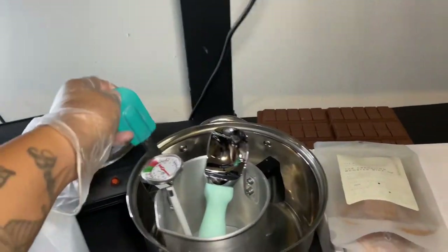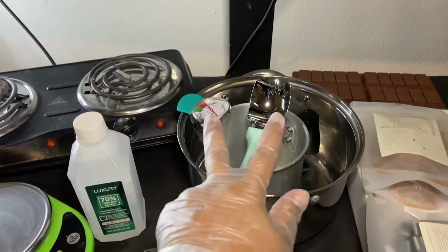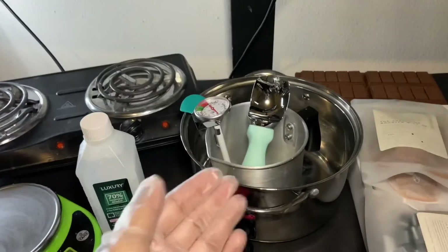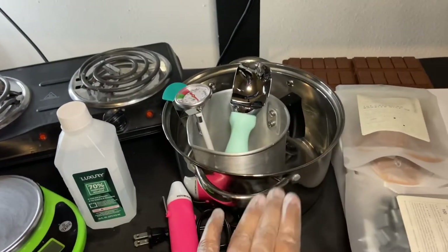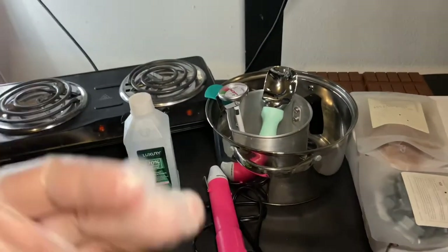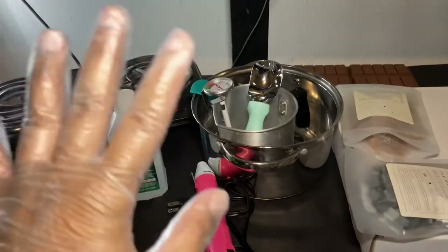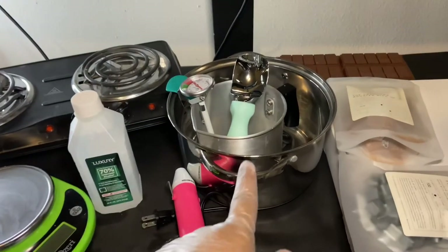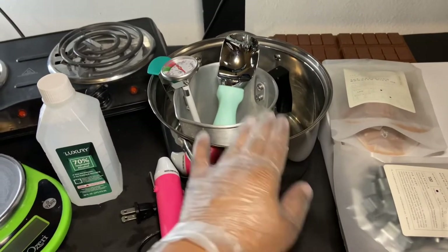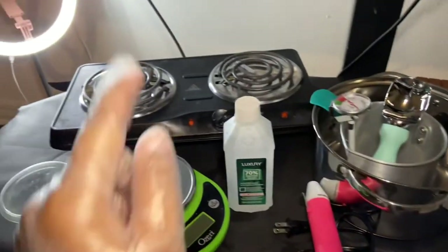You're going to need a pot for the double boiler method — that's what we're doing today. Some people use presto pots, but we're going to use the double boiler: put a little bit of water in the bottom of the pot, then put your pour pitcher in, and that's how you double boil it.